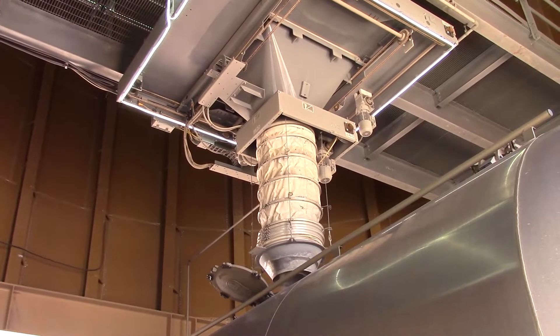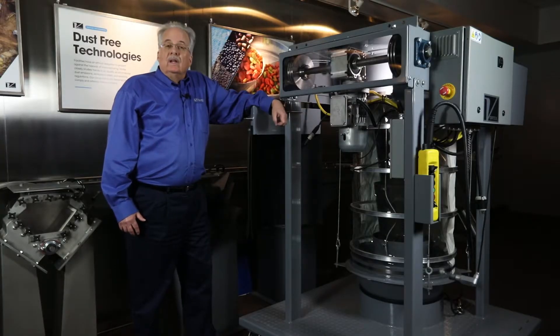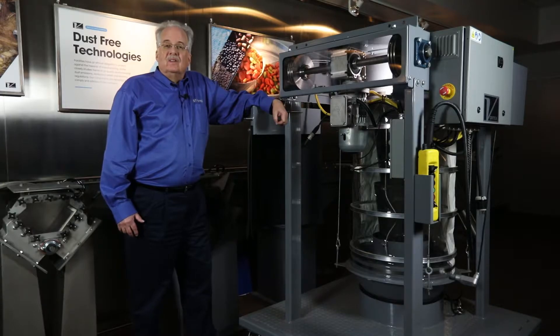Your maintenance, loading, accounting, and purchasing departments will greatly appreciate the efficiencies that you can gain through the Vortex Spout.